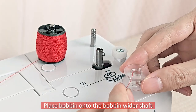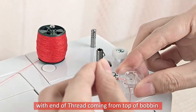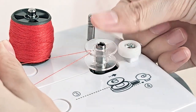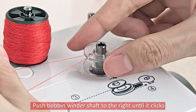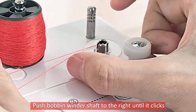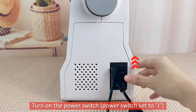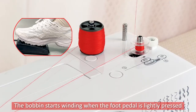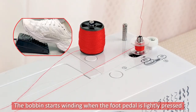Place the bobbin onto the bobbin winder shaft with the end of thread coming from the top of the bobbin. Push the bobbin winder shaft to the right until it clicks. Turn on the sewing machine. The bobbin starts winding when the foot pedal is lightly pressed.